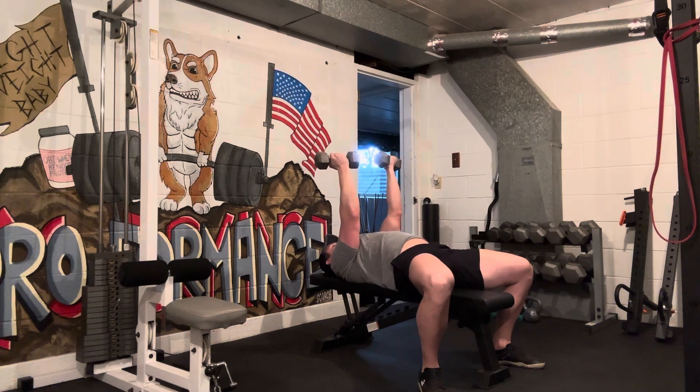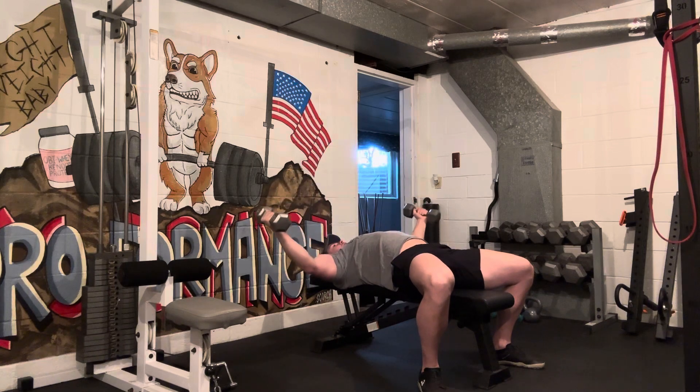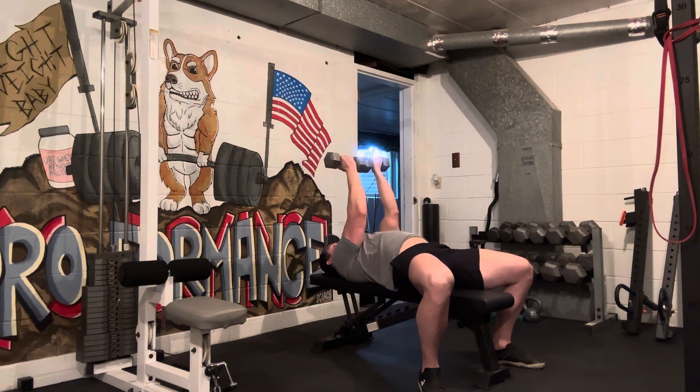The other way you can do it: pinkies in, touch them together and kind of pinch the chest. So I'm stretching out, and as I come up, pinkies come in, heads of those dumbbells come together, and I squeeze.